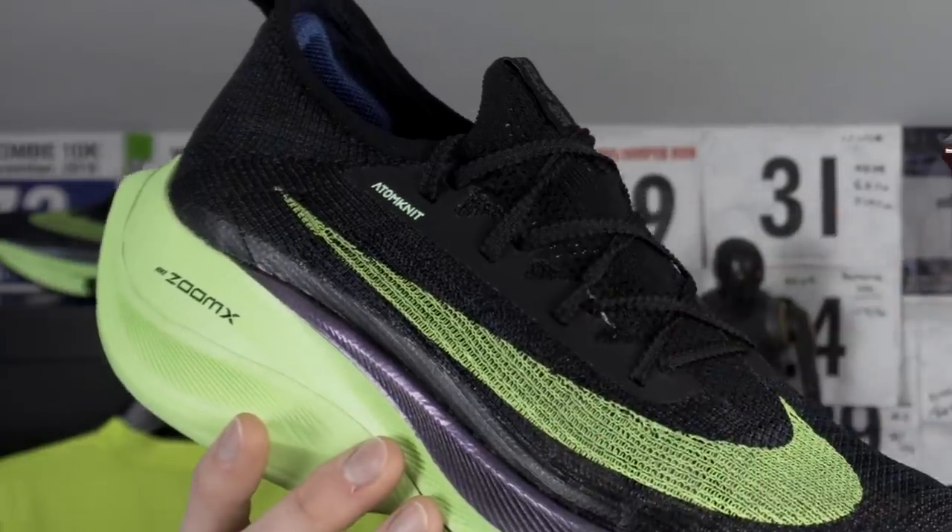I've measured this one up. It weighs in at about 255 grams for a UK size 11, that's a US size 12. That does make it a little bit heavier than the Nike Vaporfly Next Percent. We've got one carbon fibre plate, two AirZoom pods which apparently deliver a great energy return. We've got some new upper technology here in the Atom Knit.